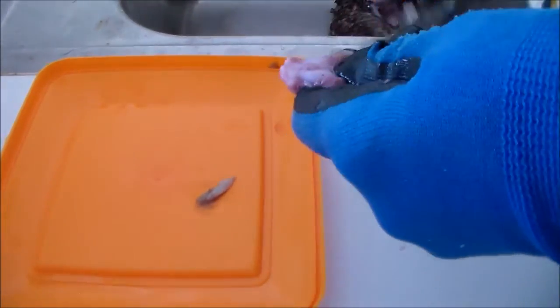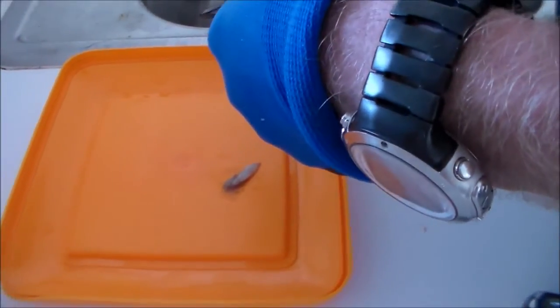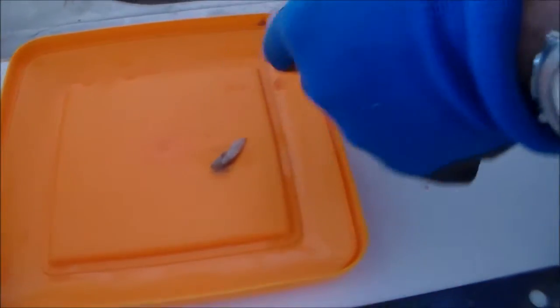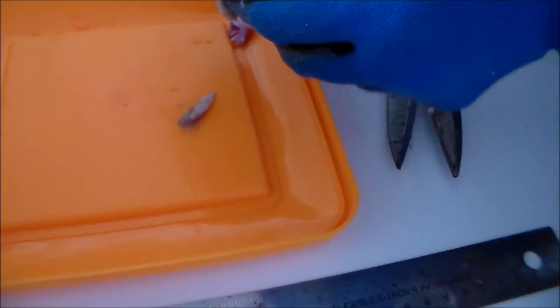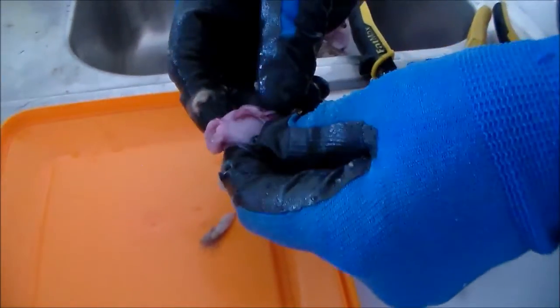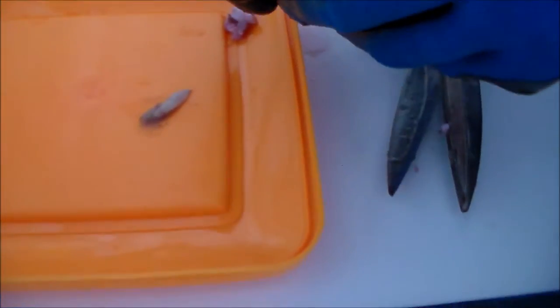I'm not sure what's in here - we'll have a look. One little fish, a tiny little thing. That's it - better luck next time.